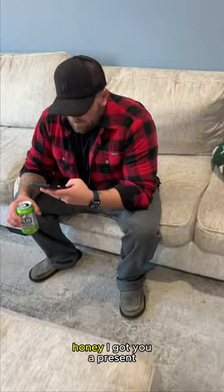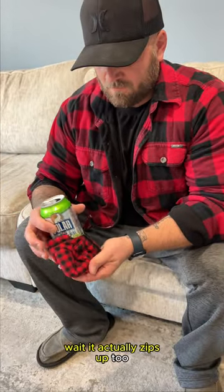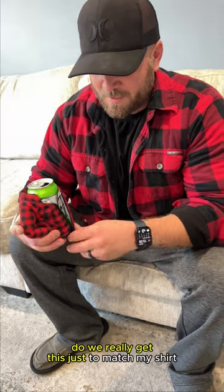I got you a present — it's a mini you! Wait, it actually zips up too. Can we really get this just to match my shirt?